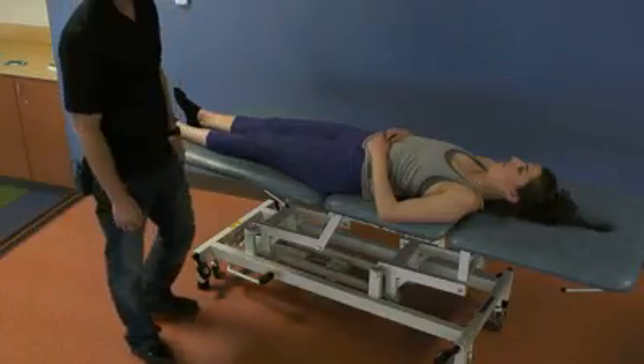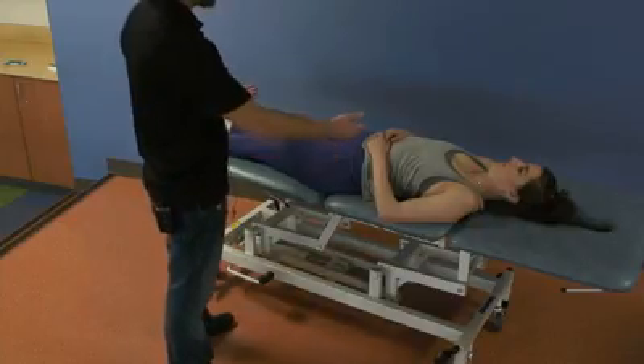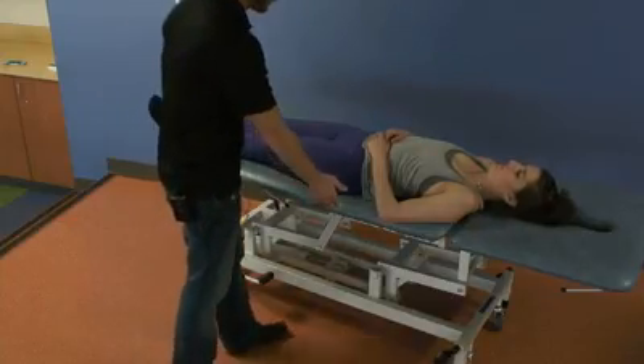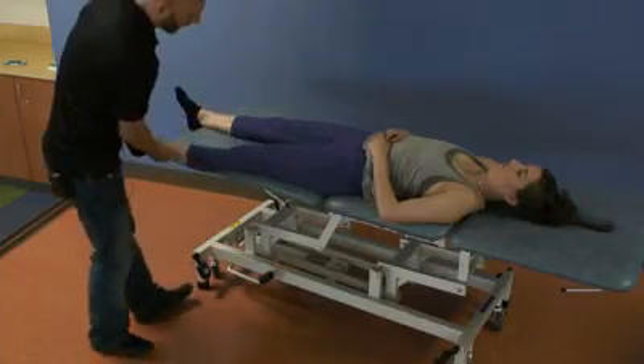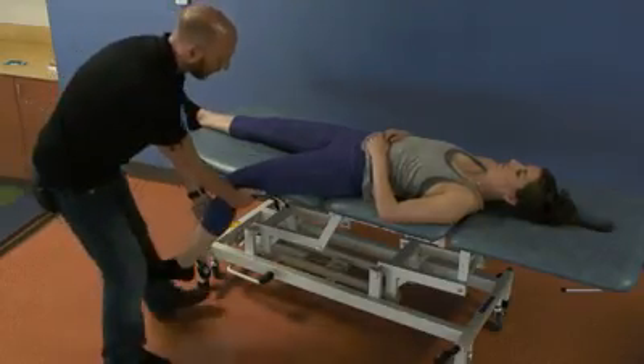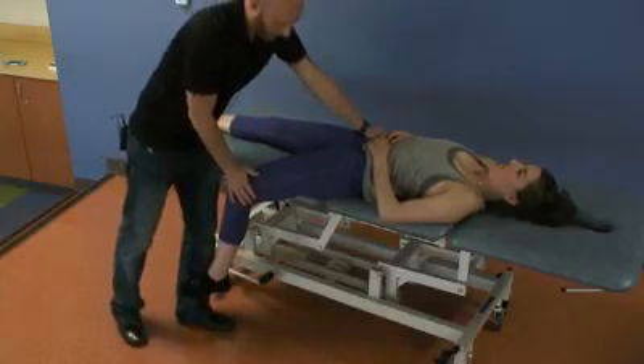The MET treatment for a posteriorly rotated innominate is as follows. The patient is going to slide to this side of the table, and then you're going to abduct the leg slightly so it's off of the table, and you're going to stabilize the opposite ASIS.